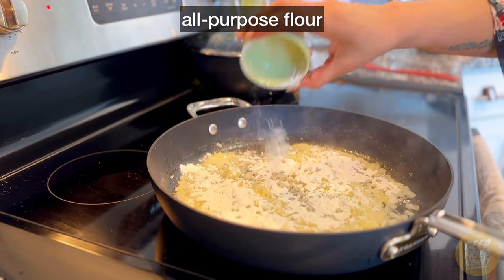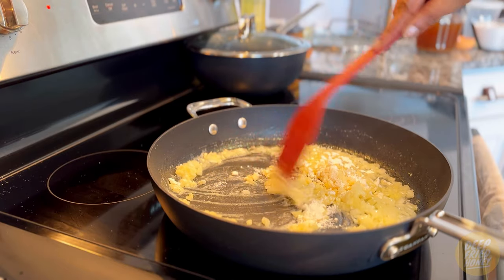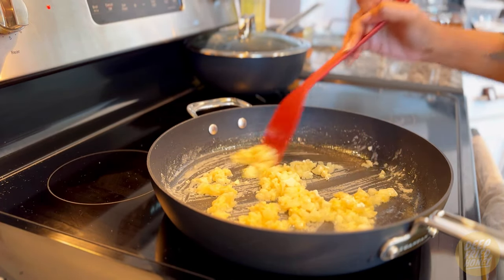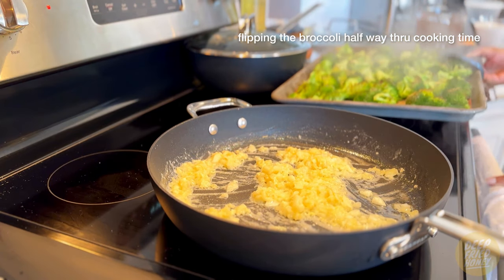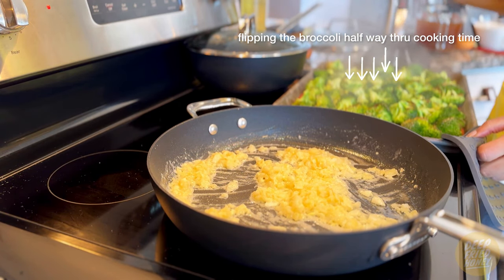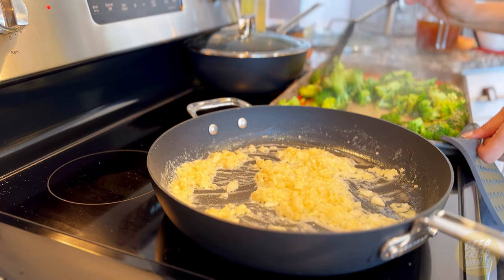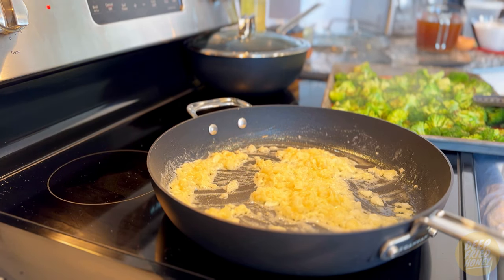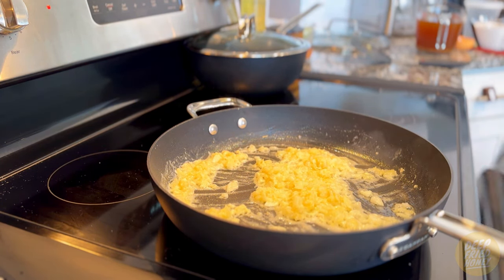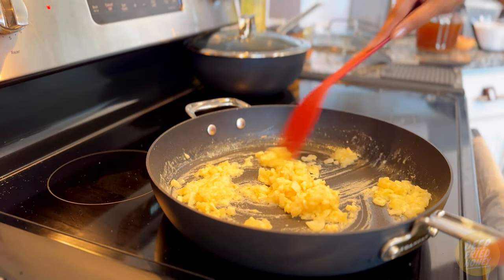Next, sprinkle in the all-purpose flour — just a little bit less than the amount of butter added earlier — and stir everything together with the garlic and onions. Let it cook for about two or three minutes to cook out the raw flour taste. I don't want to add the liquid before allowing the flour to cook, because if I don't, that raw flour taste will impart itself on the entire dish.